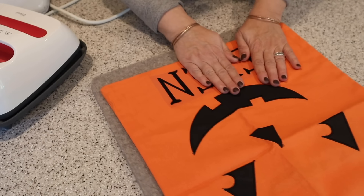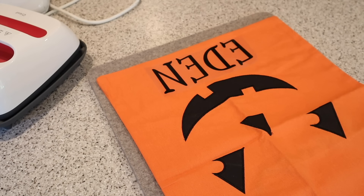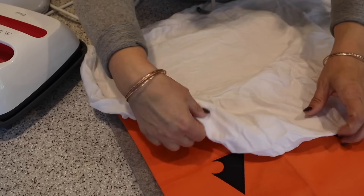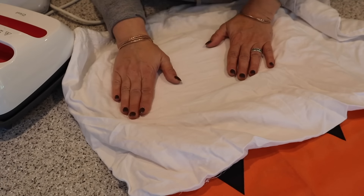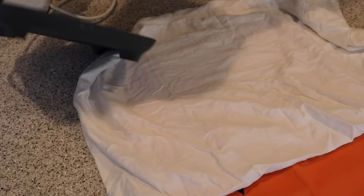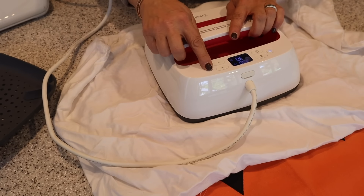I'm going to be using my Cricut heat press — you can use an iron too. I just have a pad underneath it and then I'm grabbing an old pillowcase just as a protective layer. Make sure it's on there — I always like to do the double check. My kids are going to love these. Now I'm going to take my heat press and press it down, make sure I have the temperature right, and hit Go.